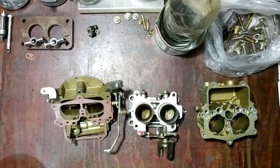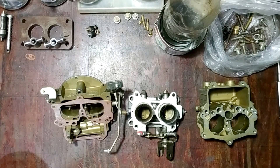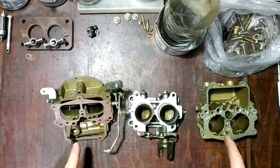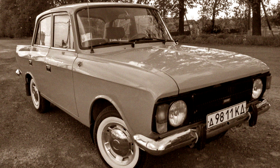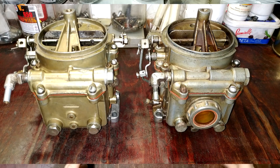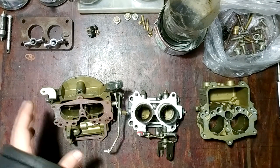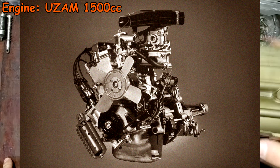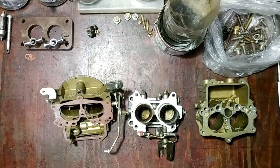Hey guys, in this video I want to tell you how to upgrade an old-school carburetor for a classic Soviet Union car, Moskvich. It's a new carb called K126N, designed for the Uzam 1500 engine. A lot of people find it like a clone of the BMW M10 engine.